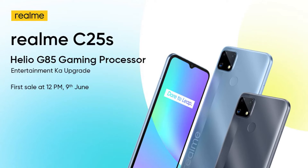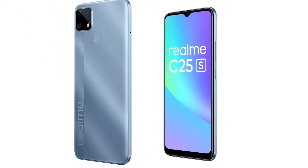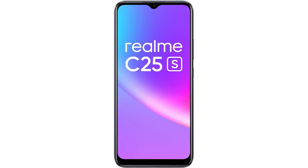Realme C25s is launched with a modification. This phone features a 6.5 inch HD plus resolution LCD display. It is a water-drop notch display, which is specific to the Realme C25s.